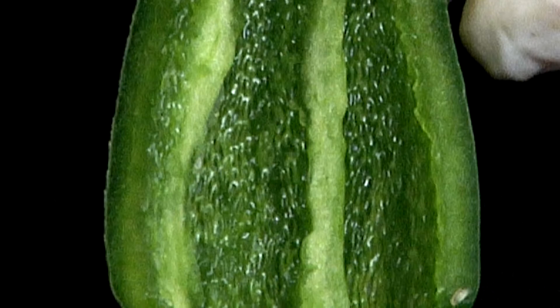The more white you leave, the spicier your jalapeño is going to be. So we're leaving a little bit of extra white on these because we want this to be a nice spicy little salad to contrast the sweetness and crunch of the cucumber.